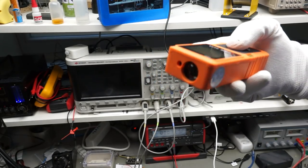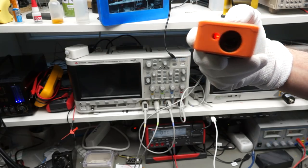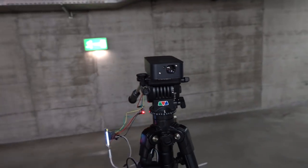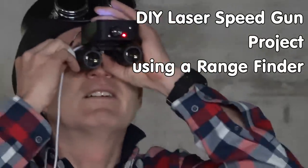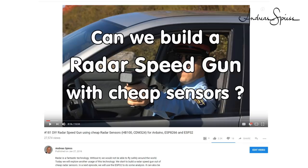Laser range sensors can measure long distances with high precision. Today, we will try to build not only such a range sensor, we want to use it also as a laser speed gun. Will it be better than our radar sensor? Gritzy YouTubers, here is the guy with a Swiss accent, with a new episode and fresh ideas around sensors and microcontrollers.